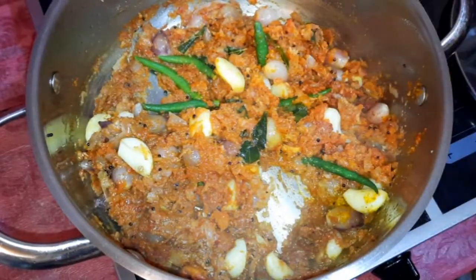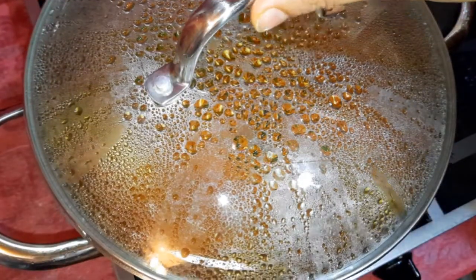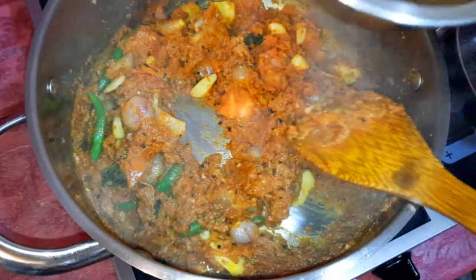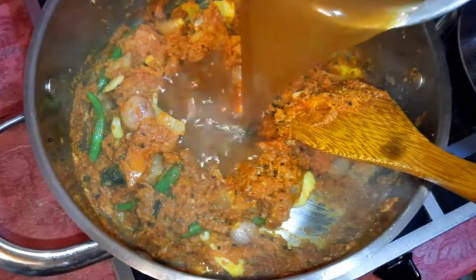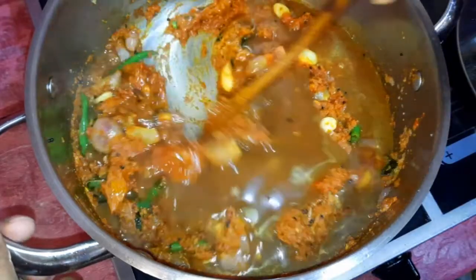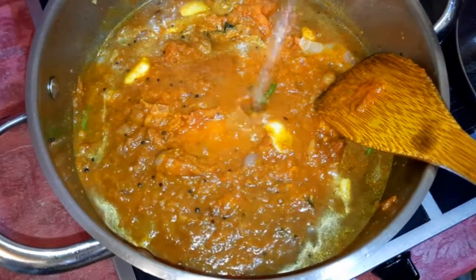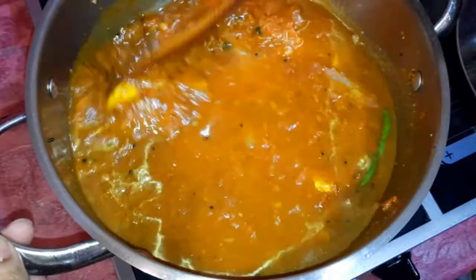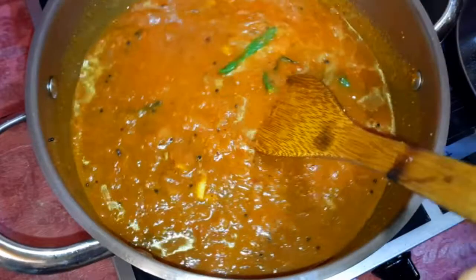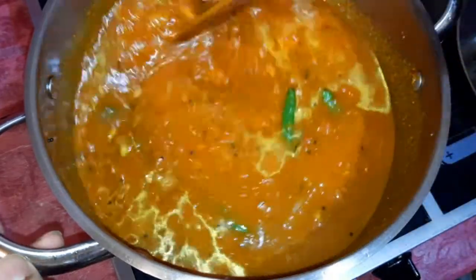I am going to mix it up. Use the knife. Take the knife and cut it.